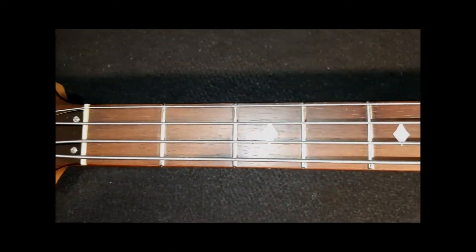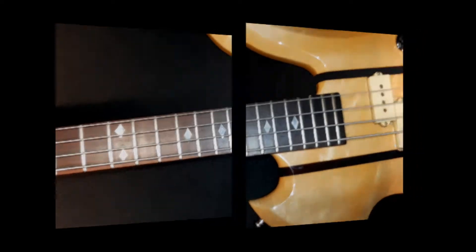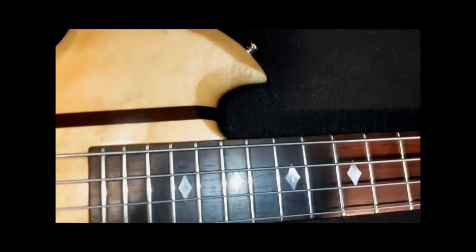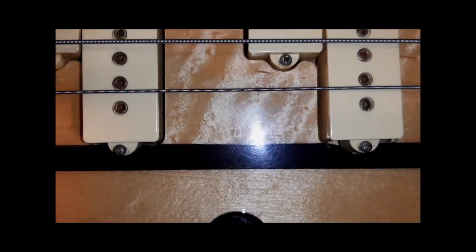This bass is in excellent condition except for three minor areas which we'll point out later in the video. It has a beautiful rosewood fretboard with diamond inlays. The guitar is constructed with a nicely patterned solid maple top with walnut stringers. The guitar, with its unique shape along with the added pickup tone controls, makes this a rare, sought-after, hard-to-find bass guitar. Cream-colored DiMarzio pickups drive the piece.